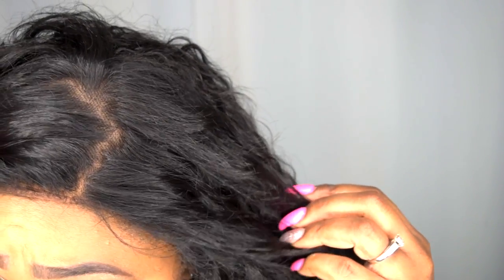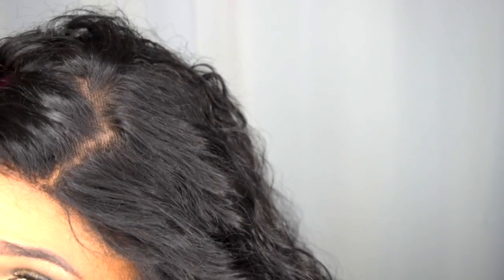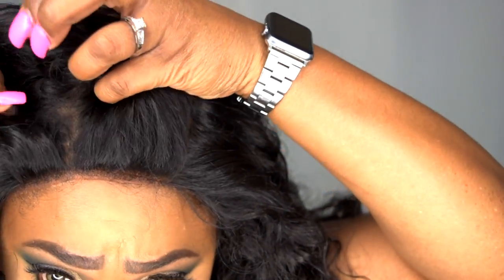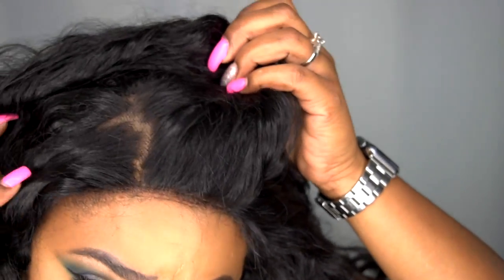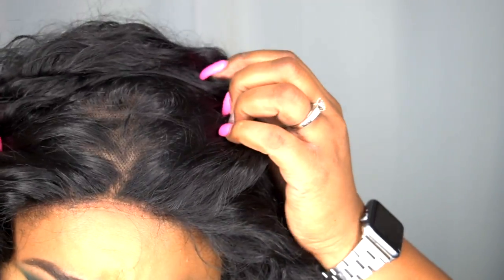So this parting space is extremely nice. The knots are extremely small, as you can see. It did a really good job with the cap. This is soft lace, so you can pull up on the sides. But as you can see, you can part this literally anywhere within that 360 parting space. So I do like that.